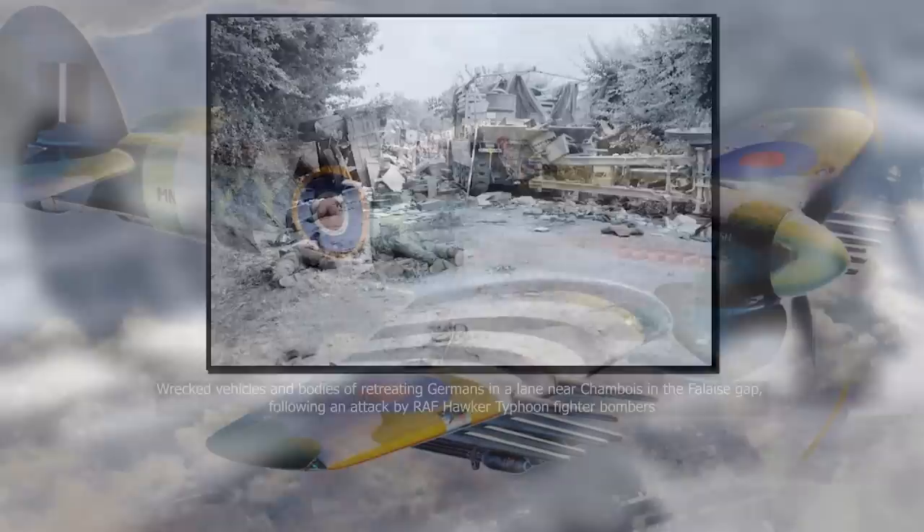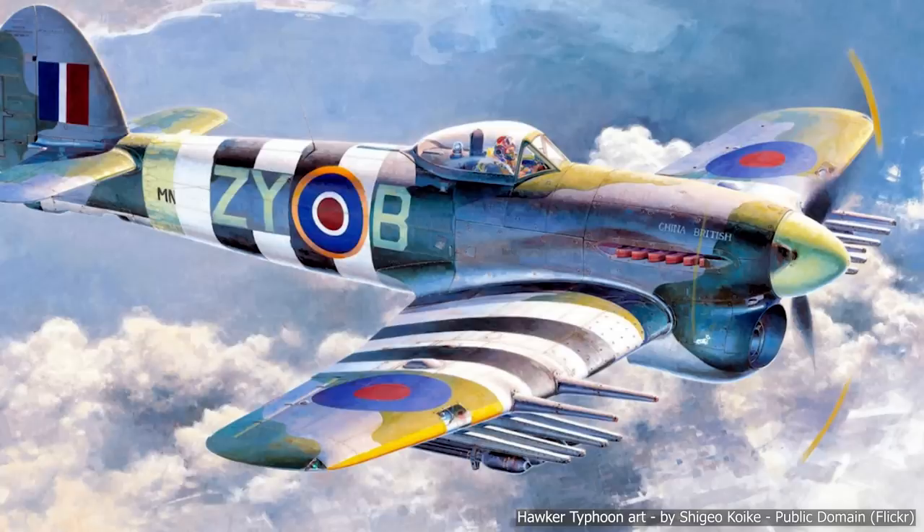The rocket load became a staple of the Typhoon and its effects were devastating, despite their lack of accuracy — estimated at as low as 5%. Its effects went beyond their 60-pound warhead. It had a dramatic effect on German morale, sometimes stopping entire offensives altogether.